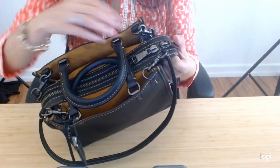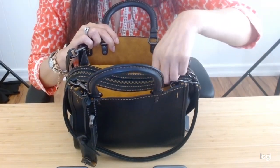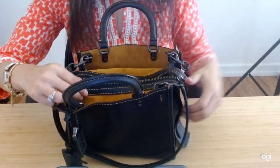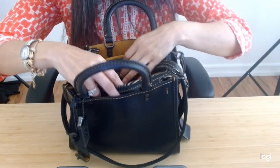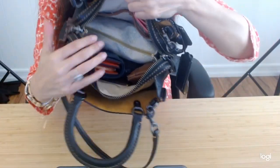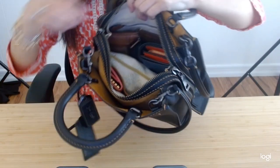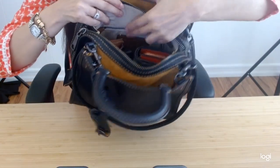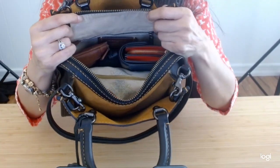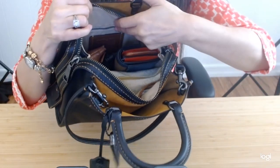I tend to use the zipper off to the side because I find that with Coach, one side of the zipper is smoother than another. I use the side that's mostly smooth to go back and forth as I hold onto the zipper and open and close it. Here's the interior of the bag — this is how I'm packing it. There's a snap pocket right here, and it does have a zipper pocket back here. This is different from my other Coach Rogue 25s that are more recent — they don't have the two pockets on both sides, but the second generation does.